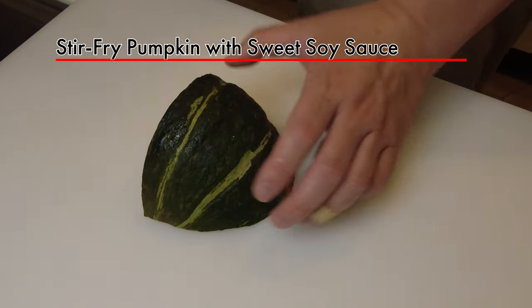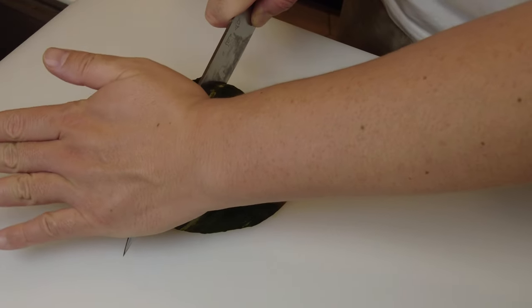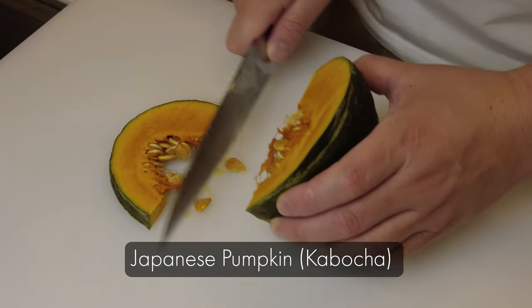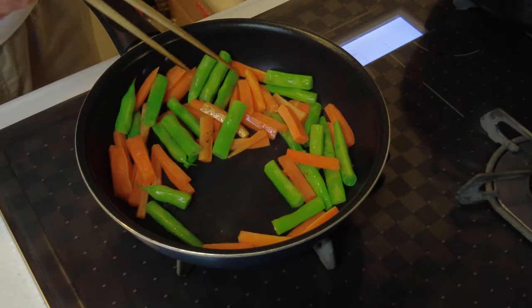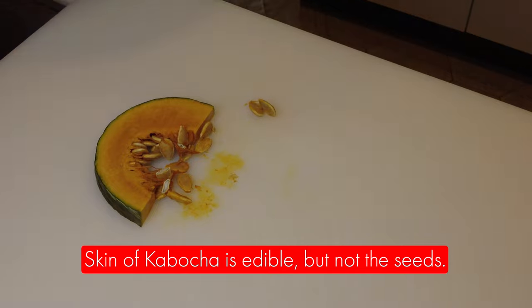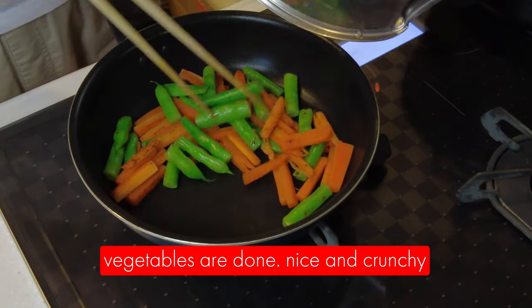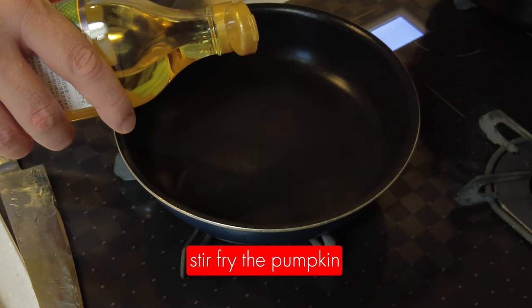I'm going to make stir fried pumpkin with sweet soy sauce. This is a Japanese pumpkin — we call it kabocha — and I'm going to use two slices of it. The vegetables are almost done. The skin of kabocha is edible but not the seeds, so I'm going to take out the seeds. The vegetables are done — nice and crunchy. Now I'm going to stir fry the pumpkin.